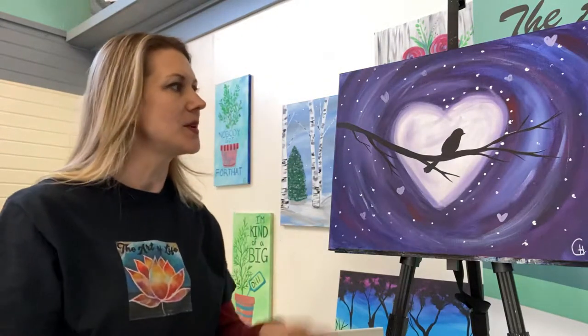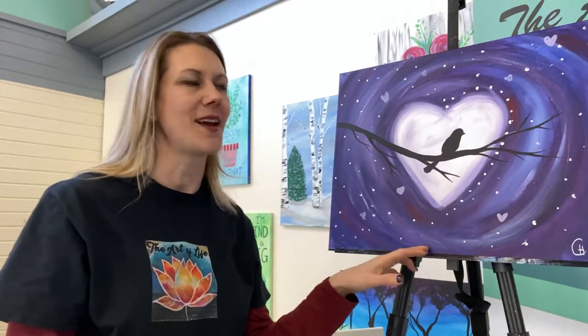Welcome again. I'm Chelsea with The Art of Life Guided Painting. Thank you for joining us. We are going to be taking you through Lovebirds today. Are you guys ready? Are you excited? I'm excited.